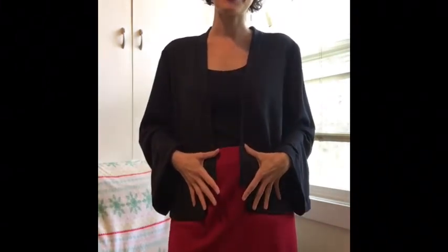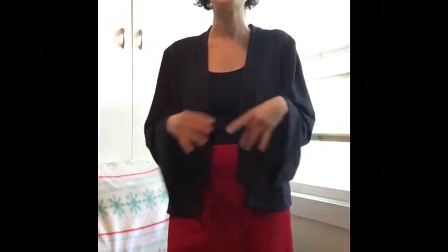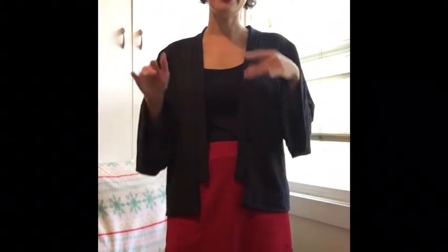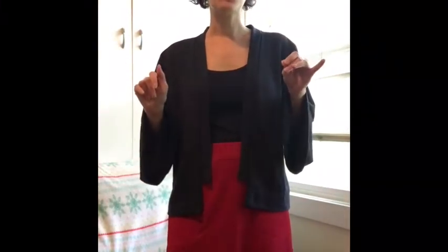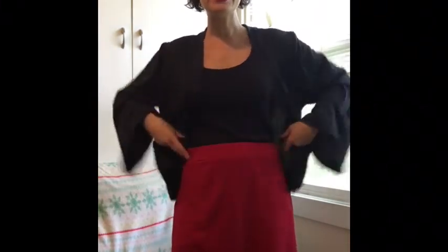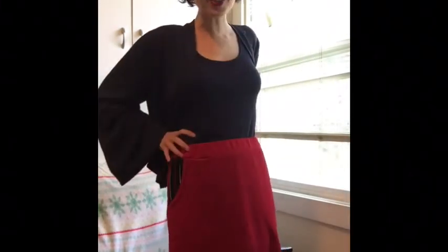Earlier this month I got to pattern test for Pattern Emporium again, which is always like the highlight of my sewing year, and they are doing a double release today. It's a really cute shirt called the Carefree Cuff Tee, which is a boxy t-shirt, and then this skirt which is the Sporty Lounge Skirt.